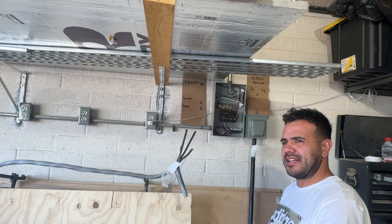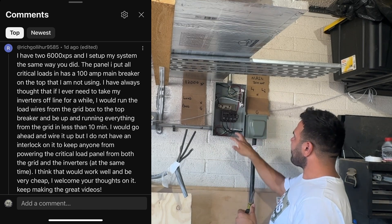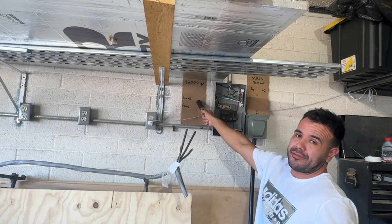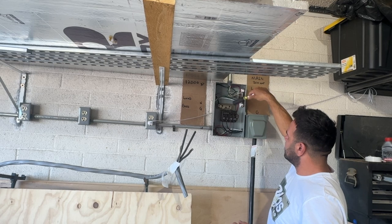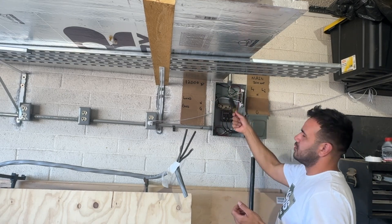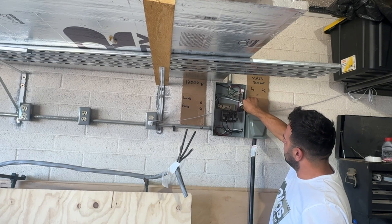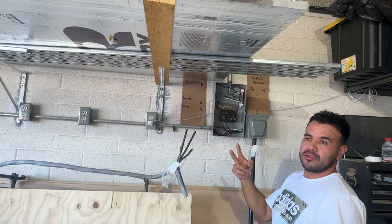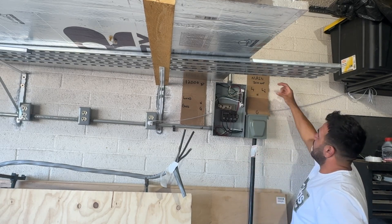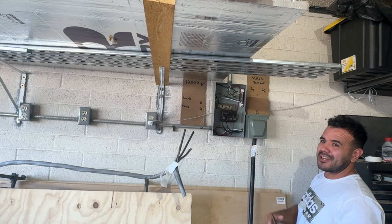A viewer — I think his name's Rich — brought up a really good point. He's got two 6,000 XPs in parallel but he doesn't have a 100-amp transfer switch. His idea was: instead of moving all these individual circuits if the inverter fails, what if you just disconnect the two hot wires feeding this sub-panel from the inverter lugs and run two new hot wires, landing them on those lugs and tapping them into a double-pole breaker — like a 50-amp double-pole breaker — in the main panel?